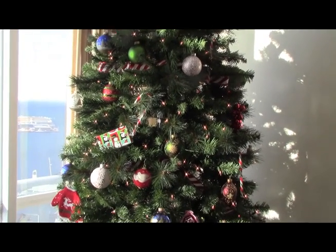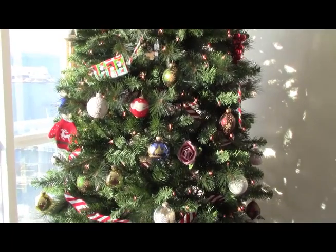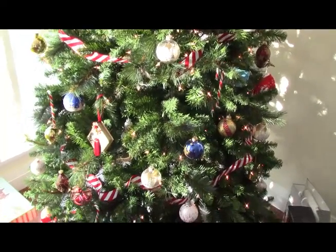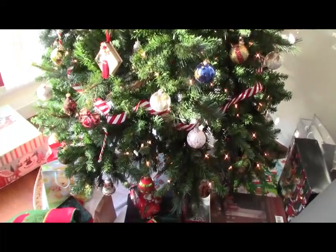And you'll notice, as we climb down the tree, there it is — the rose that I made in one of my previous videos. It's hung in the tree. This is a little addition to the decorations that were going along while I was creating all of this.